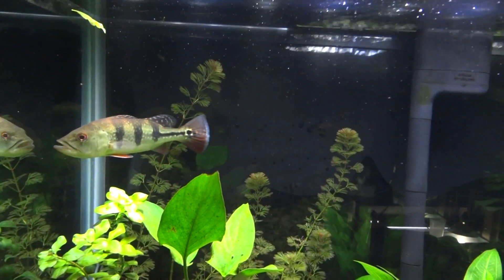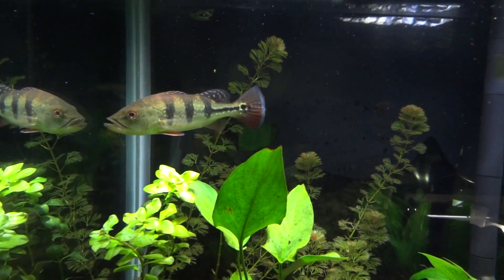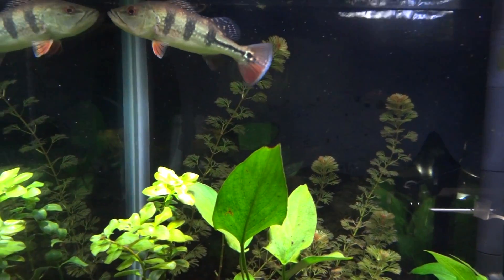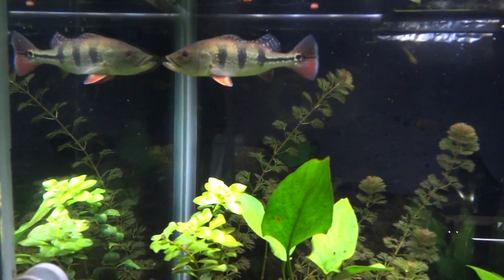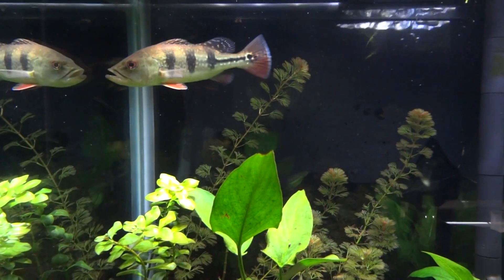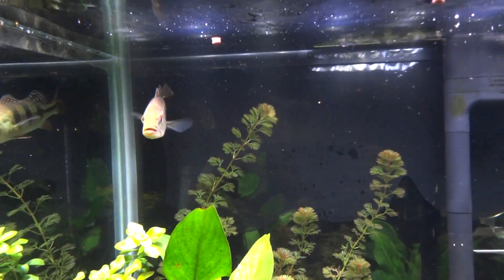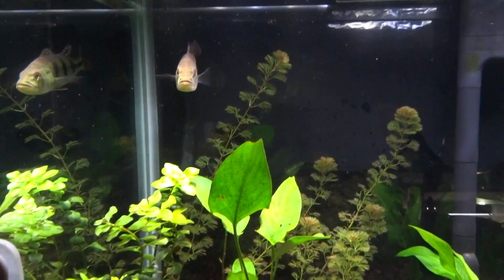Every time I do that, he attacks it. I can see why they say these are pretty good game fish, because as hard as he hits these pellets, I can imagine fishing for these guys on a top lure out there and watching one just go crazy for it.